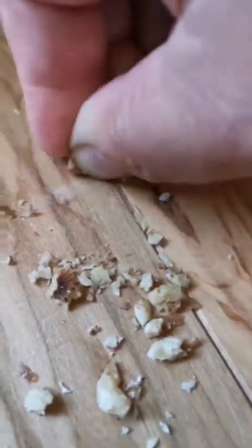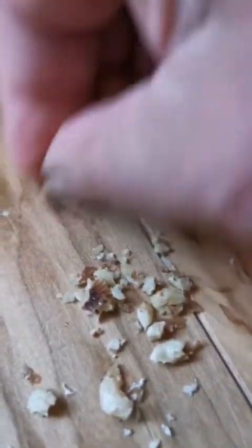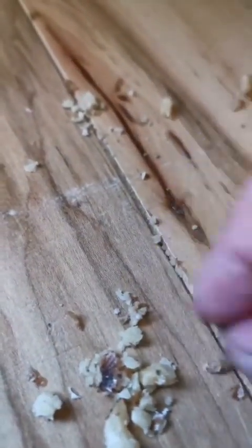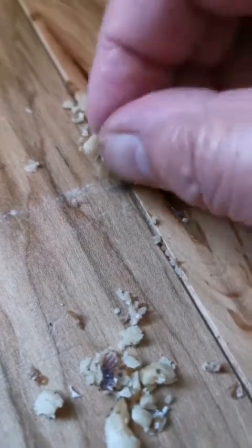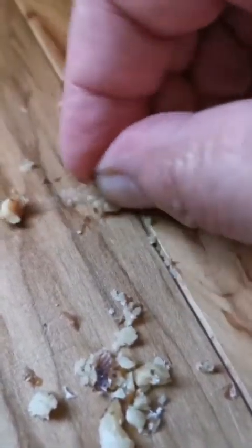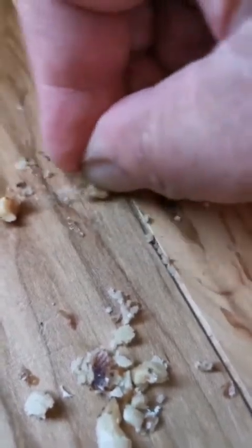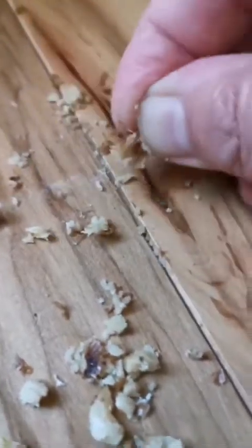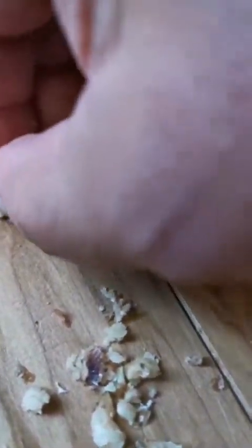I'm going to try to take a still shot of the before and after to show you, because to my eye this is a lot less. You can see a little bit, but nowhere near as much as when I started. Maybe take a little piece and turn it on its side. I think the trick is you want to rub this back and forth and across the scratch — don't just do it in one direction. And wow, that's quite a bit different.